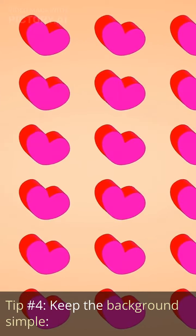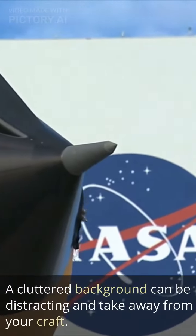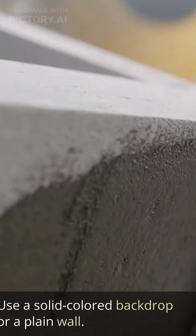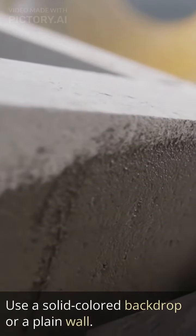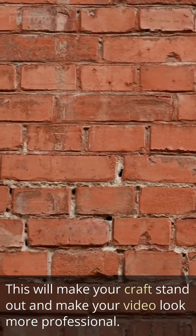Tip number four: keep the background simple. A cluttered background can be distracting and take away from your craft. Keep the background simple and uncluttered. Use a solid-colored backdrop or a plain wall. This will make your craft stand out and make your video look more professional.